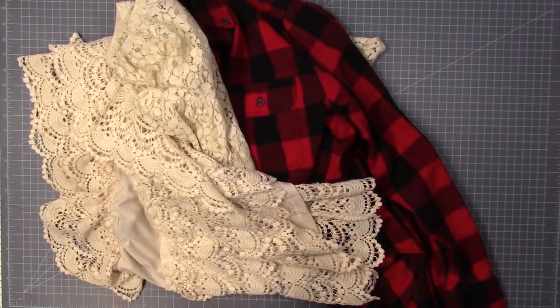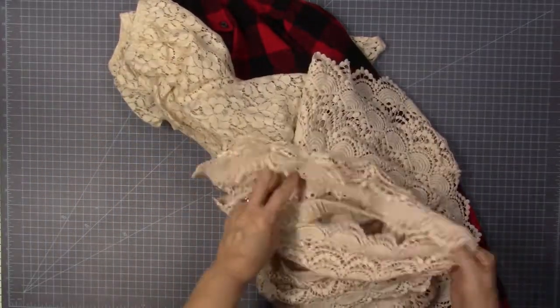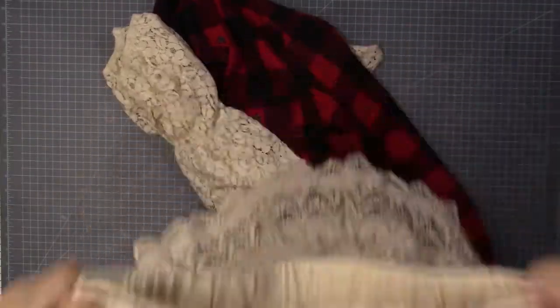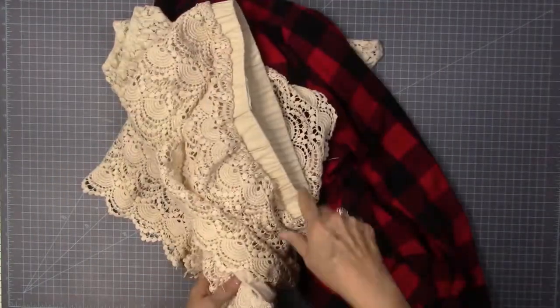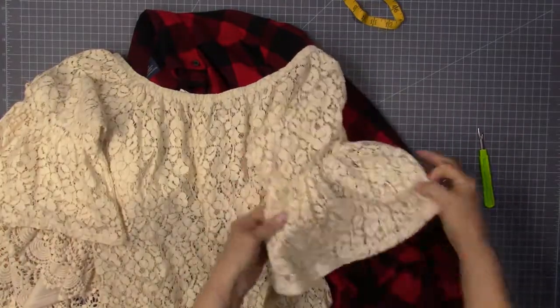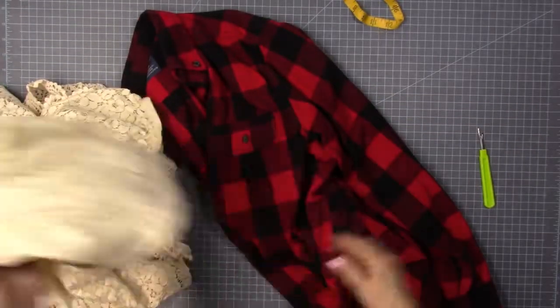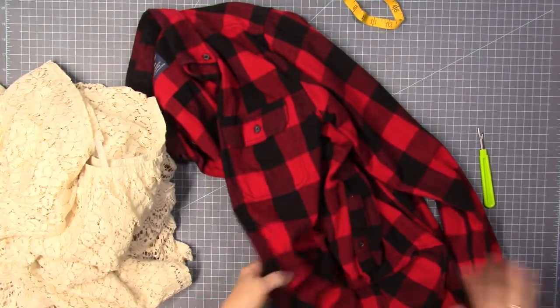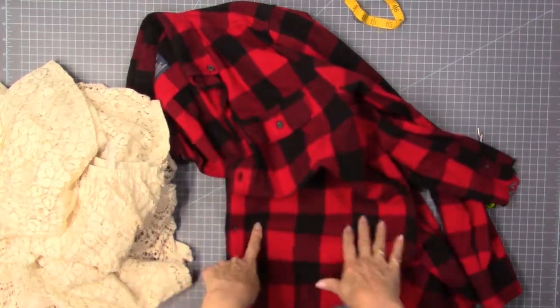I love to upcycle stuff. I got this at a thrift store — it's actually a skirt. I would never wear something that short, maybe with leggings, but I love the lace. I'm going to grab my seam ripper. Then I found this little top — I'm going to use the sleeve part; the top is too small but I like the lace. And then there's this buffalo plaid shirt from last year that's been washed and worn a couple of times.